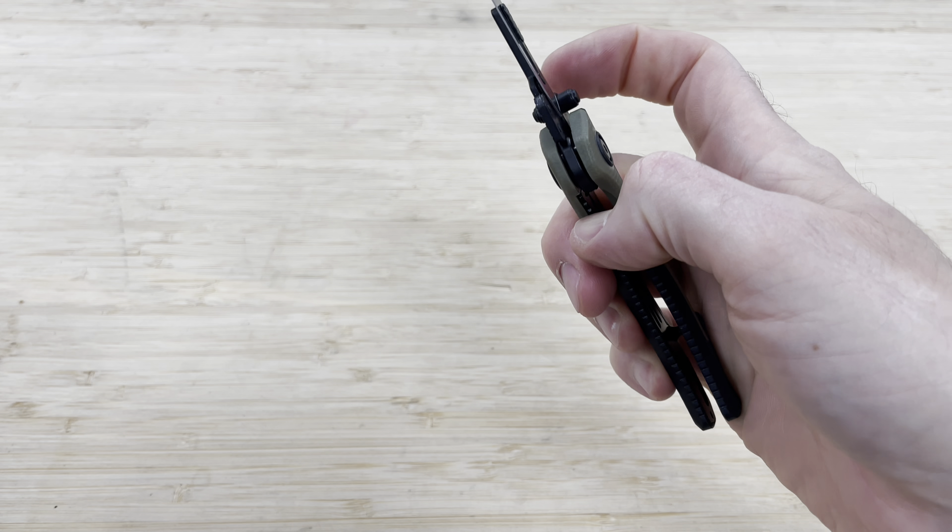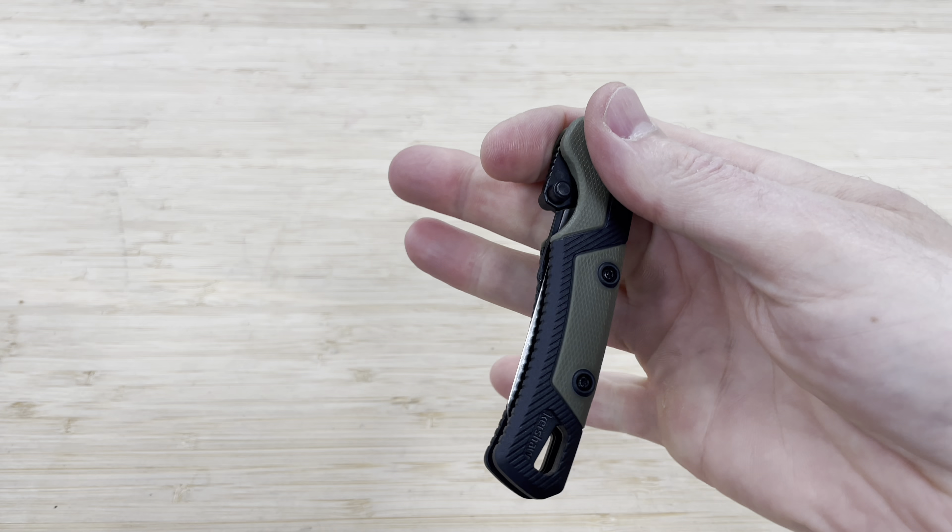The knife uses a liner lock system, so it is not going to close until you want it to. There's a little liner lock bar in there — you press that in and close it up. Opening it uses thumb studs on the left or right side, so whether you're a lefty or a righty, you can easily deploy this knife and use it at your leisure.